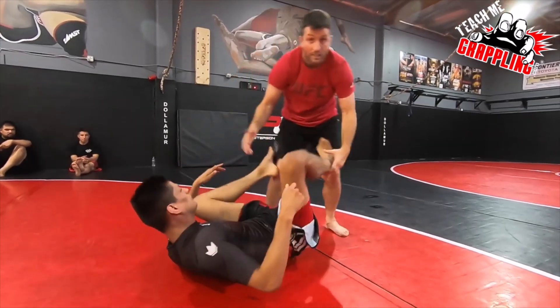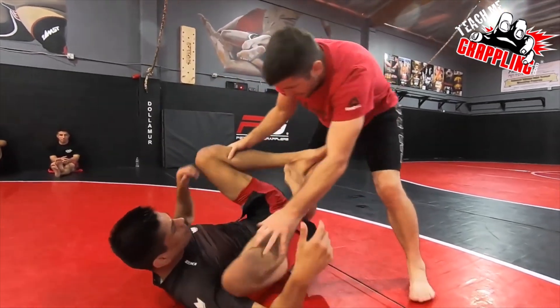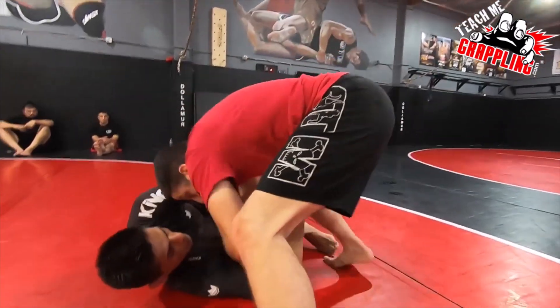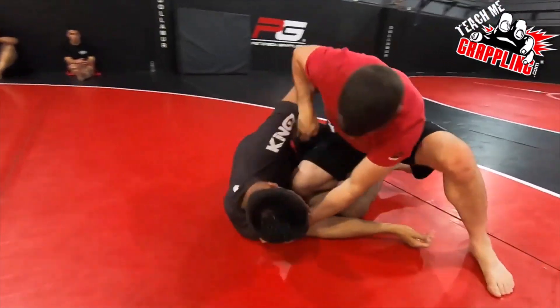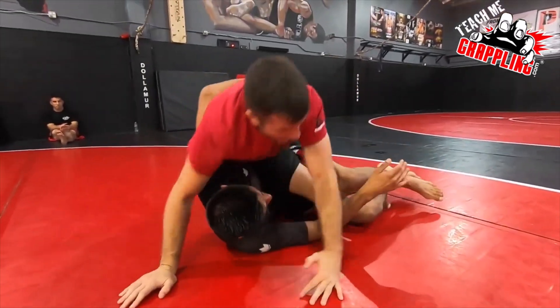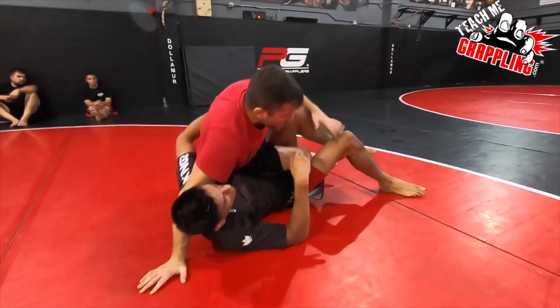You're dealing with these funky guys with their crazy legs, like Eddie, and it's tough — it's not easy. So as I'm leg dragging and moving, we end up in the half guard. As I'm trying to pummel and he's trying to pummel, he doesn't want me to get the underhook. I hit the back step, and we end up in this position.